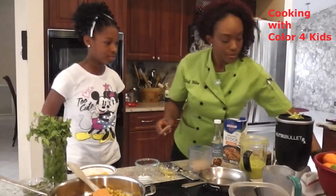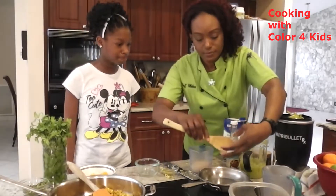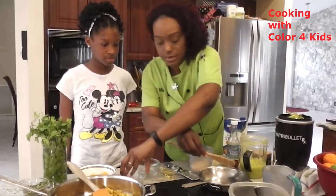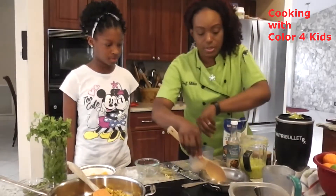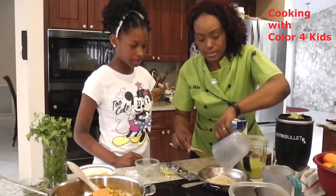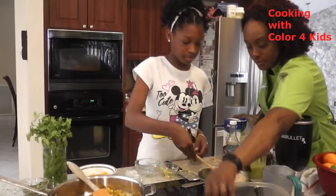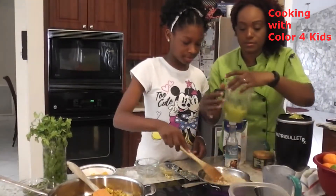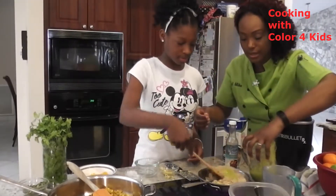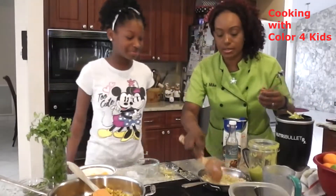We're going to add the coconut oil in. Coconut oil is really good to cook with, but you can mix it with olive oil as well if you like. This is a half cup of rice — we just want to sauté the rice. It gets a little messy in the kitchen sometimes, so the rice is going to pop a bit, but we don't have the heat up too high. This is something they can do with your assistance.